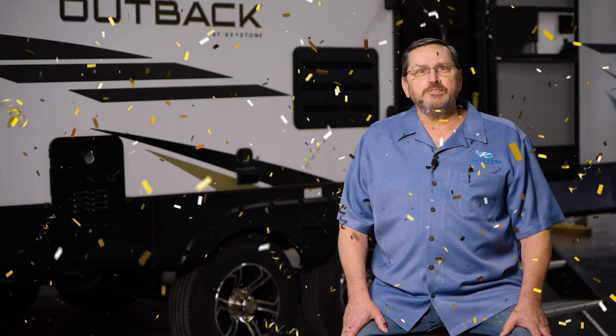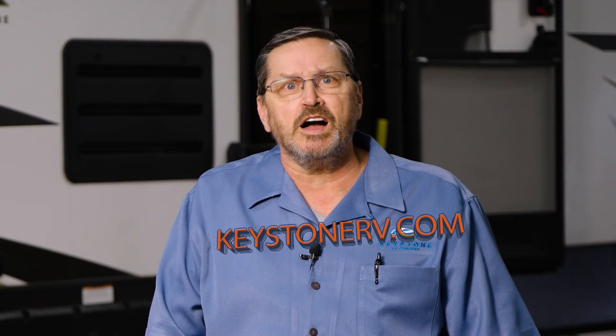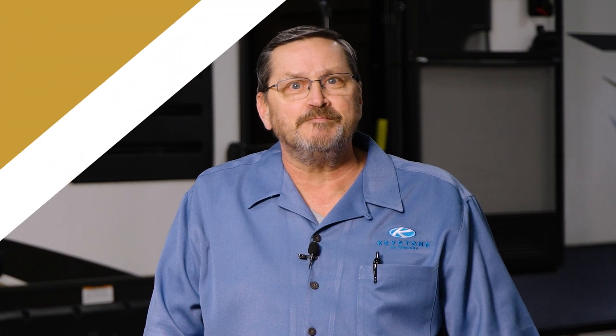If you found this video helpful or have other suggestions to camp better, leave us a comment below. Also, be sure to like and subscribe to our YouTube channel for more do-it-yourself videos. You can also download the My Keystone app or visit KeystoneRV.com to see all of our content. Thanks for watching and we'll see you out there.